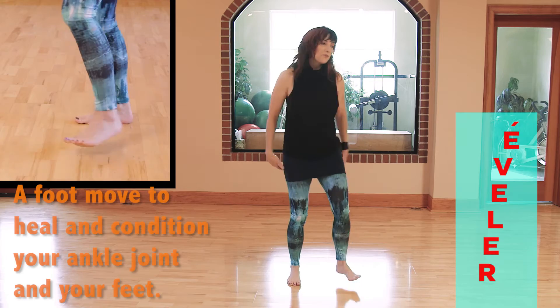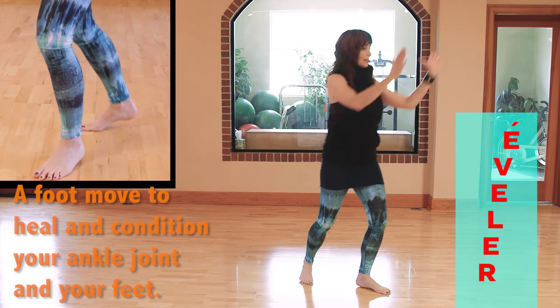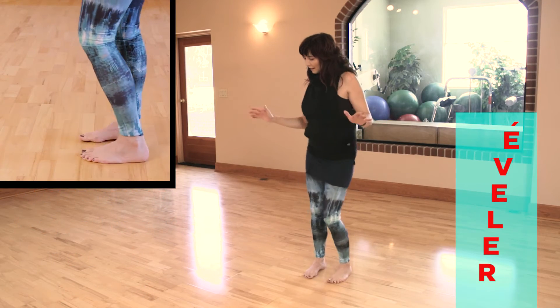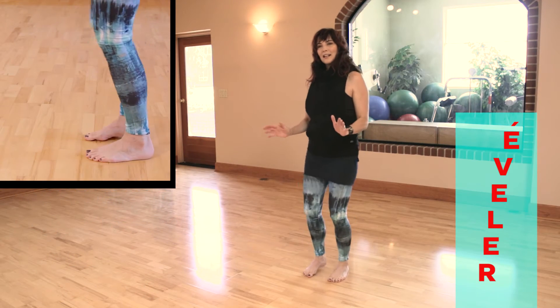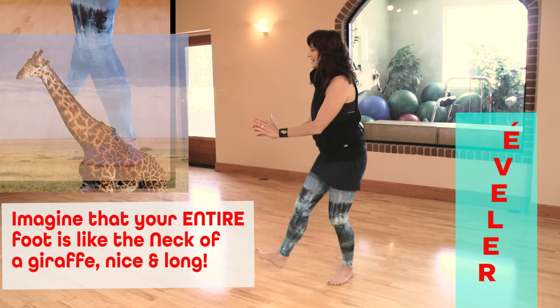This is one of those foot moves that has really conditioned and healed my ankle joint and my feet. Imagine that as you rise up, your entire foot is like the neck of a giraffe — nice and long.